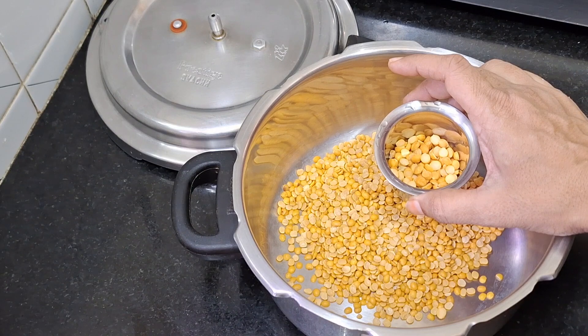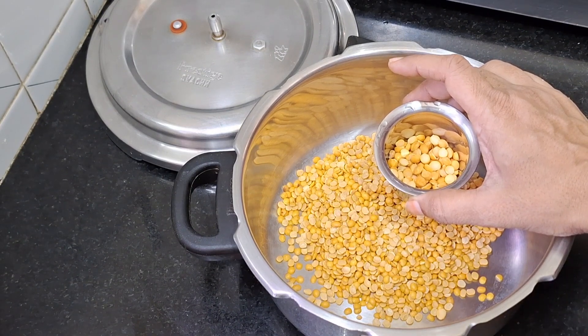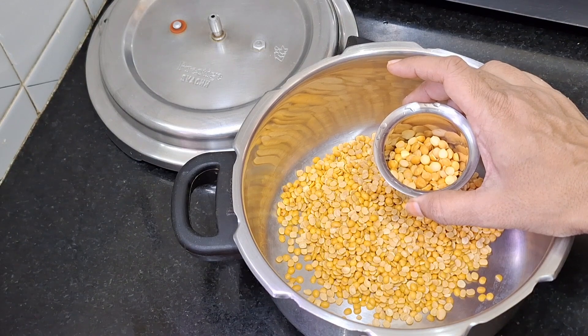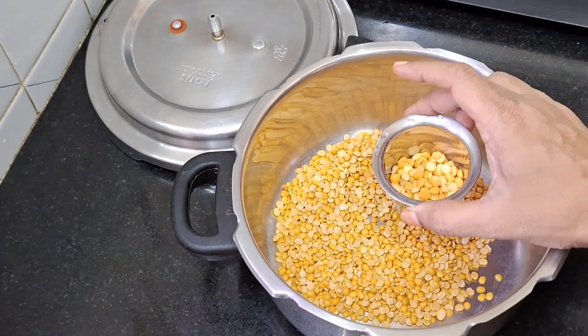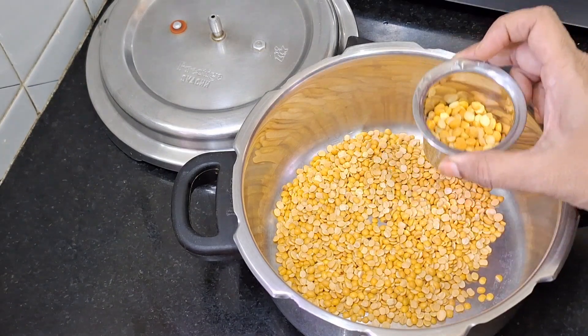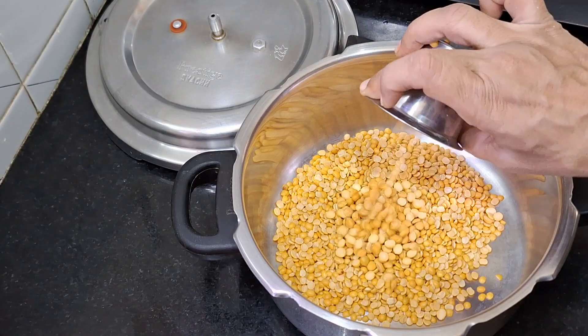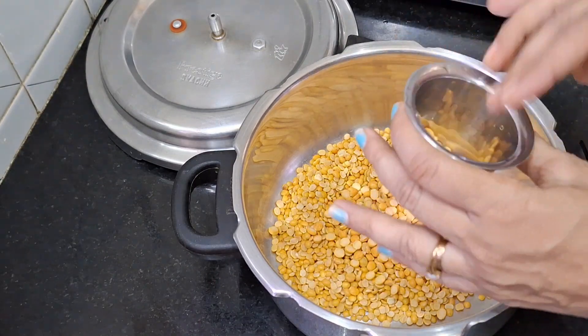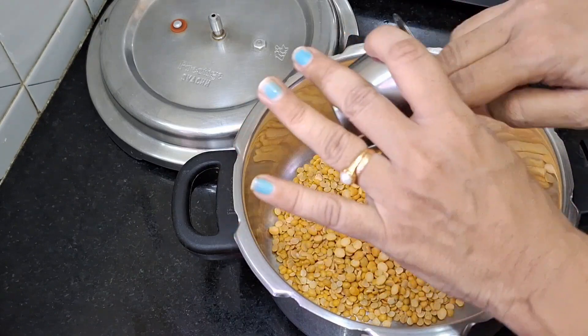When I started the first time, I started to put my hand in front of the glass, before I started to put my hand in front of the glass.